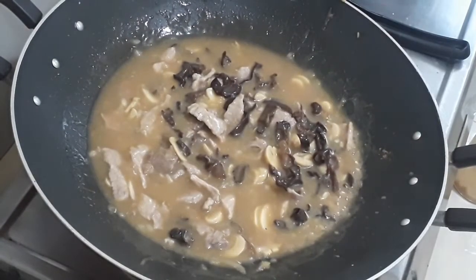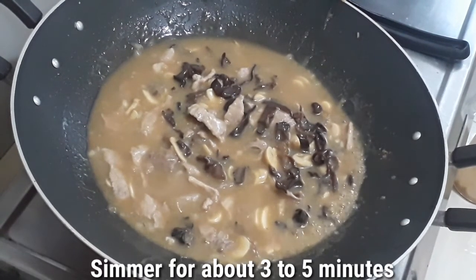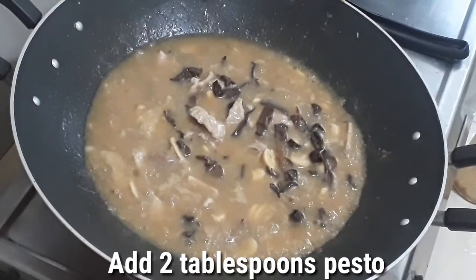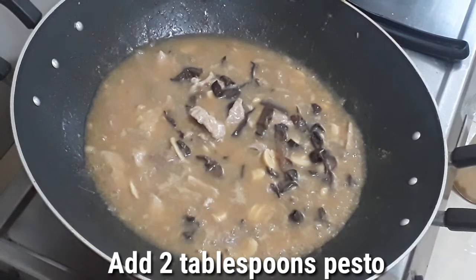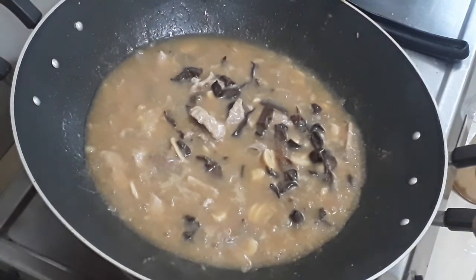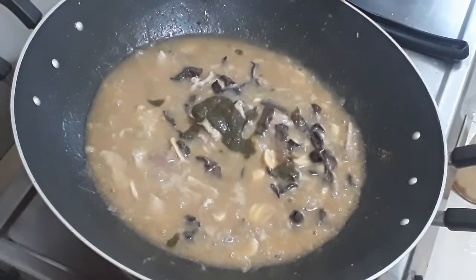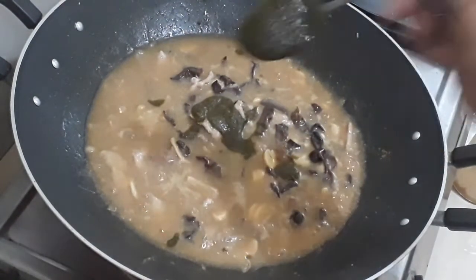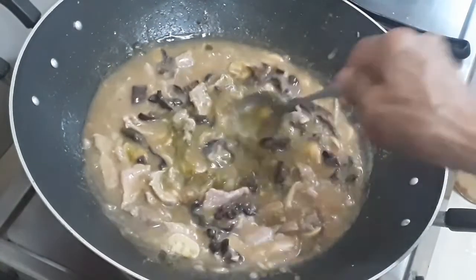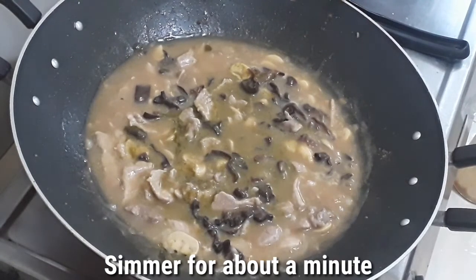We'll just bring it to at least a boil, and then we will add our pesto and pasta. Now we will add the pesto — about two tablespoons. Then we bring it to a boil again.